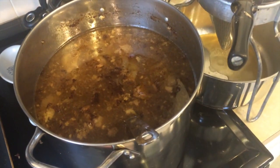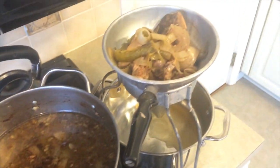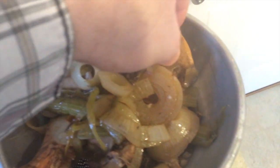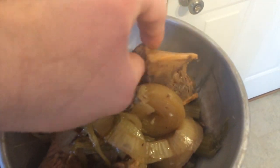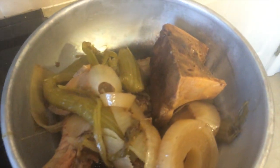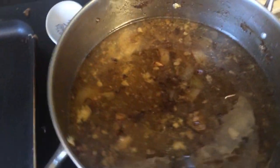I thought maybe some of you guys, if any of you guys are cooks out there, you might like to see my bone broth that I'm making here. I'll show you.